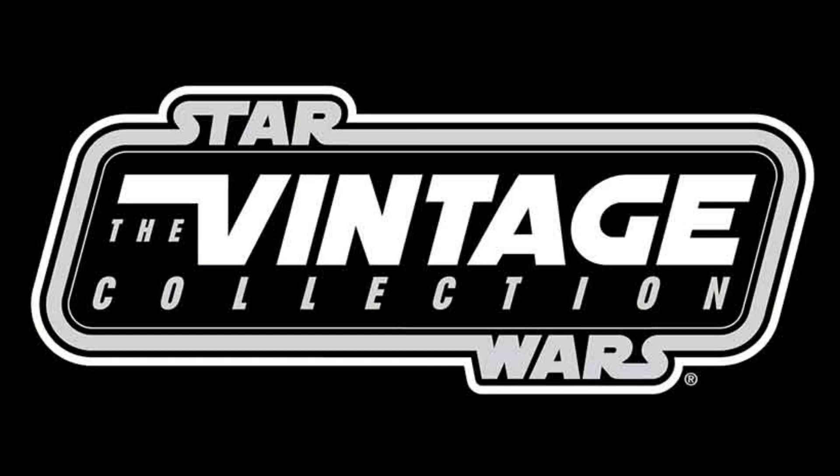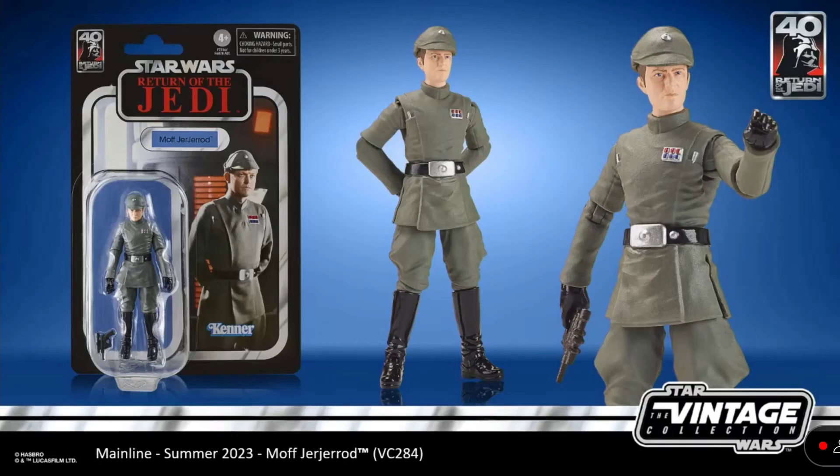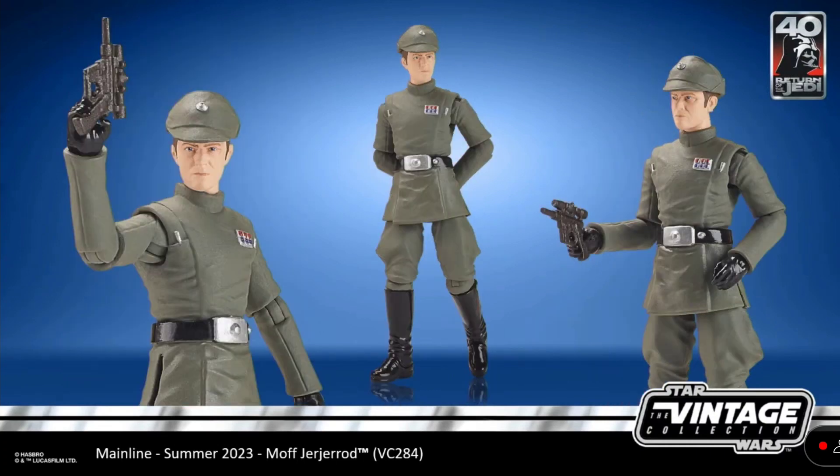Now for the Vintage Collection reveals — we got a lot here to talk about, starting with the Return of the Jedi 40th anniversary. Moff Jejerrod — that is going to be a cool figure. So glad to see him come into the line. It does look like his hat is a little big on his head, though. I agree, it looks a little off in these pictures. Of course, the real figure may not look like that.